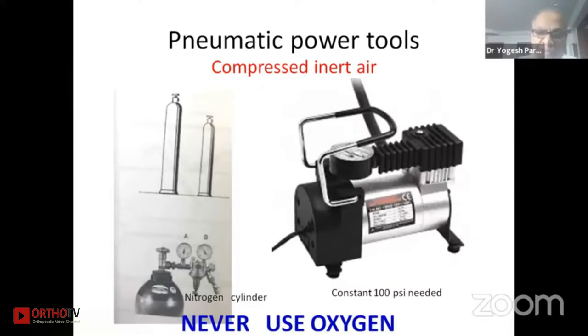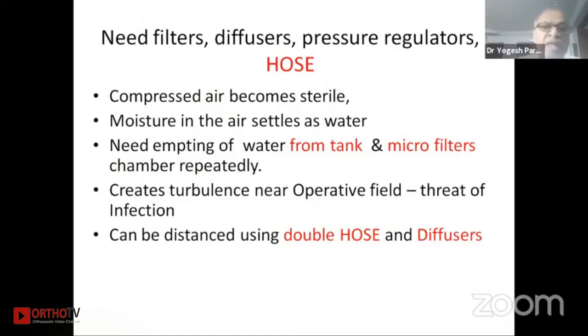The source of pressure is a cylinder or a compressor, but never use oxygen in an emergency or anywhere, as you may invite a catastrophe in the form of a blast or fire. Pneumatic instruments need a filter, pressure regulators, and the hose attached to all these components so all air is filtered and the compressed air becomes sterile. The moisture in the air settles as water at the bottom of the container, which needs regular emptying along with the micro filters and chambers. Double hose and diffusers should be used so that exiting air goes away from the operative site, reducing the threat of infection.